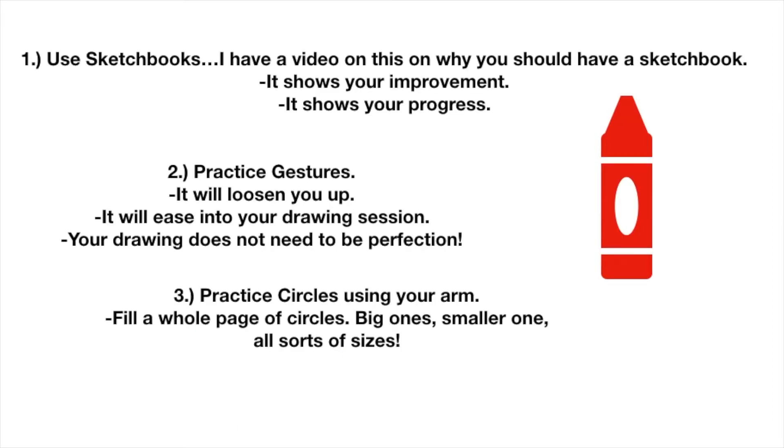For this slide: use sketchbooks. I have a video on this — on why you should have a sketchbook. It shows your improvement, which is most important. It shows your progress and process. Gestures will loosen you up and ease you into your drawing session. Your drawing does not need to be perfect.